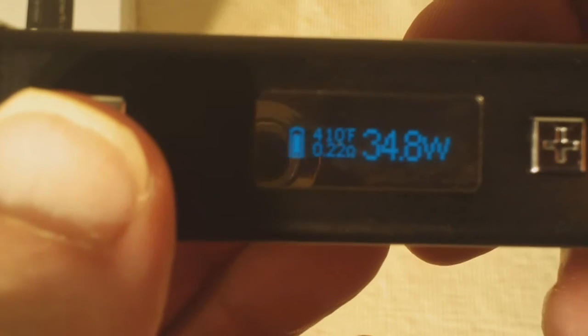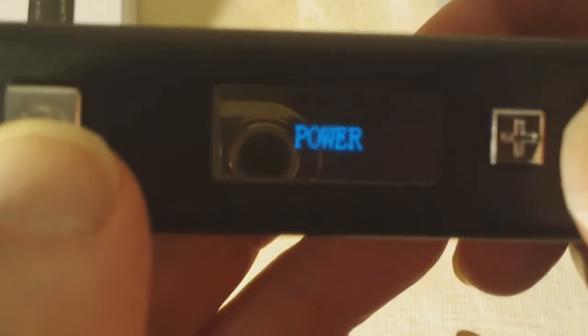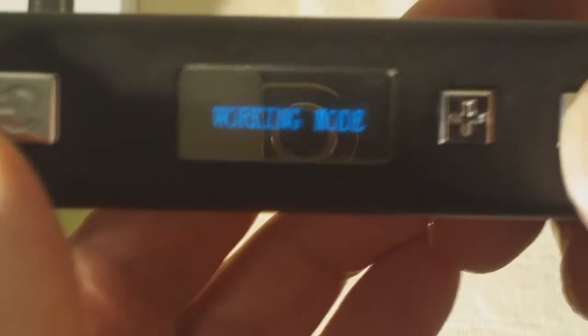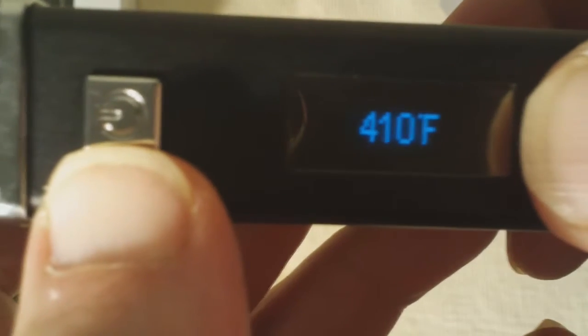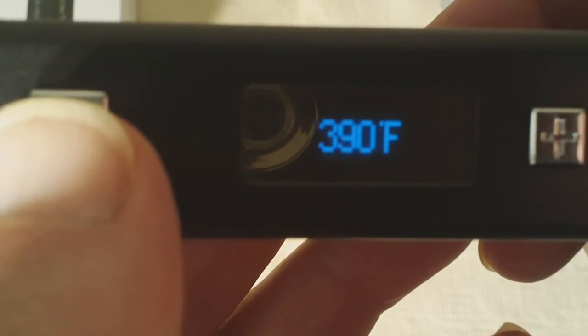To get the different settings, press plus and minus together — it's going to show you working mode. Press the fire button to get temp or power for wattage. When you're in temp mode, press that power button again and that puts you in temperature mode. Hold the plus and minus again, press the plus button — temperature adjust. Hit that power button and there's where you can adjust your temperature. It will increase or decrease in 10 degree Fahrenheit increments. Let's take it to 390 so we can see for sure. Hit the fire button again, and now you see it's displaying 390 degrees.